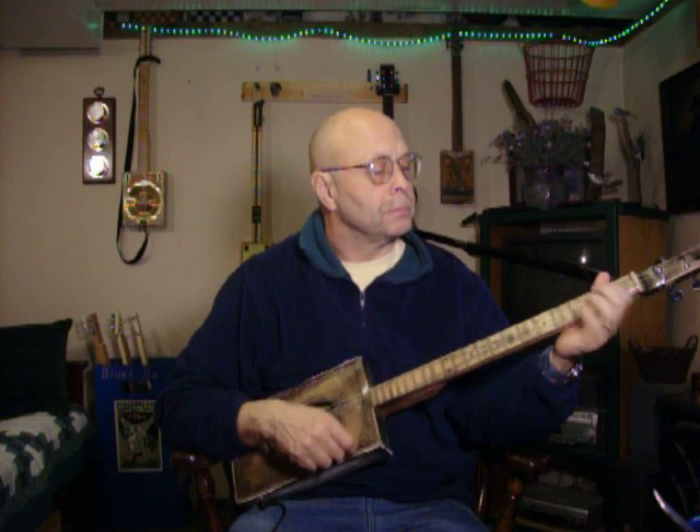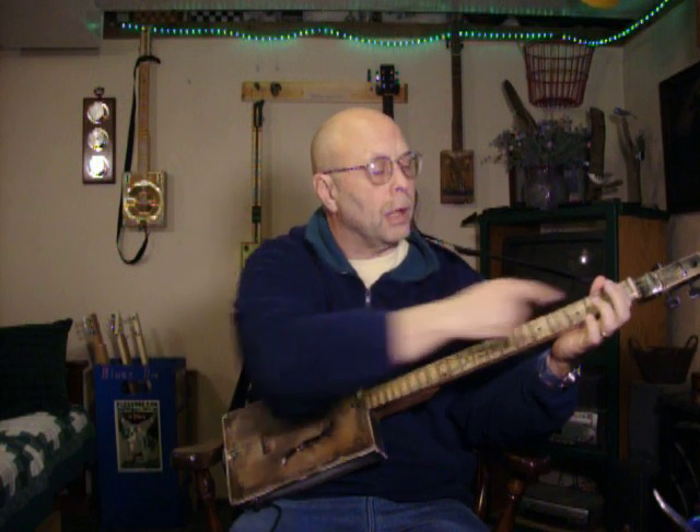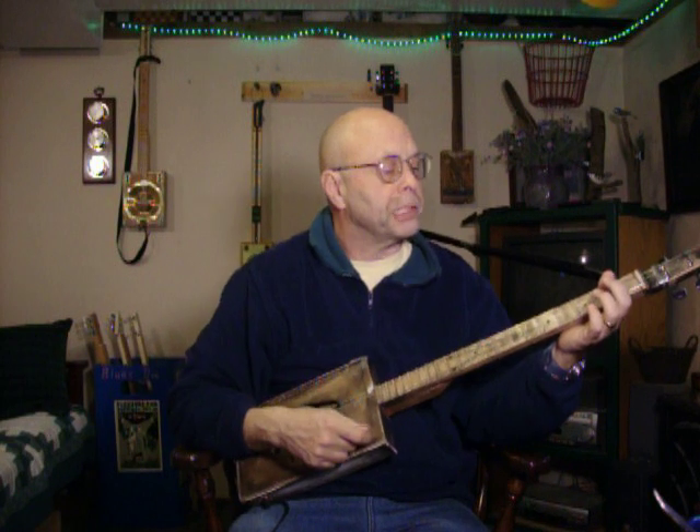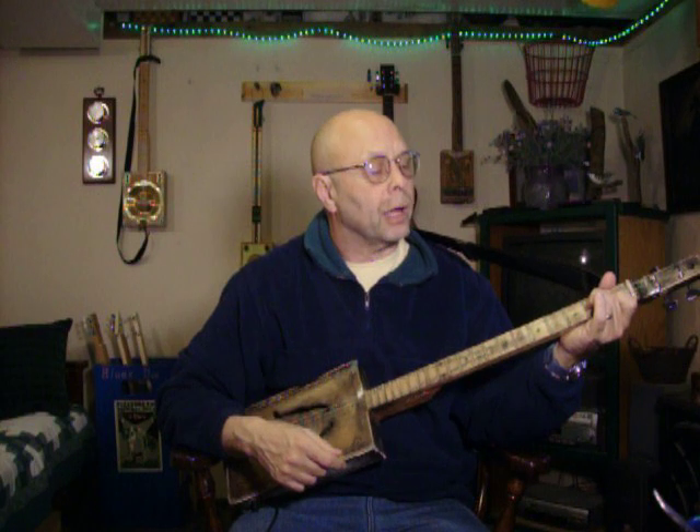If you want to do a boogie thing, one finger for your G chord above the second fret on the big string. On count three, that index finger comes down there. Do the same thing on your C chord — make your C chord, then your ring finger comes down on the middle string above the second fret.